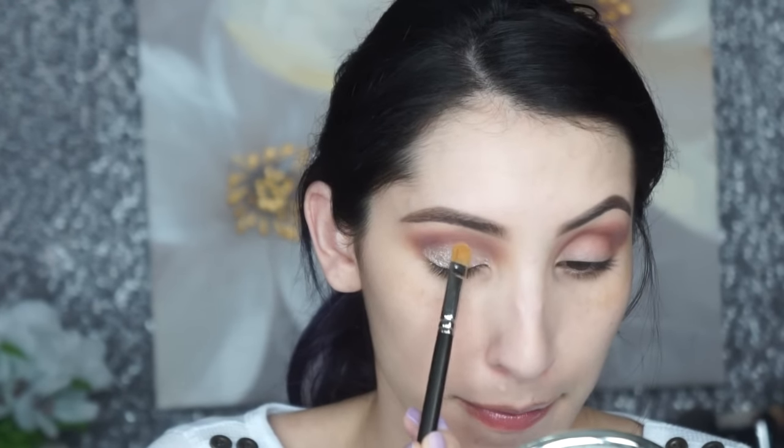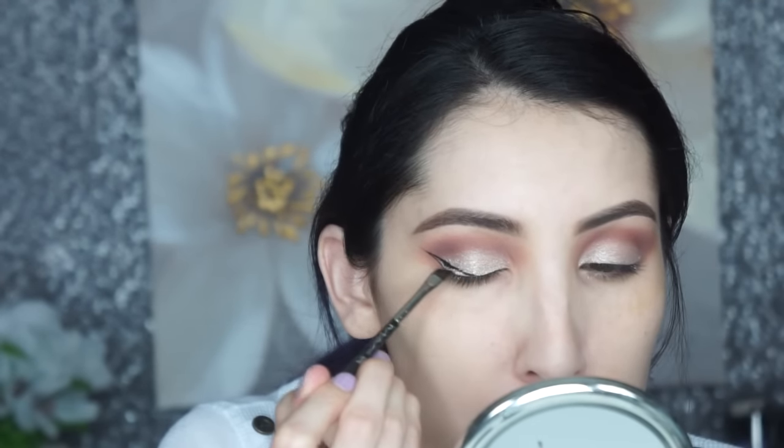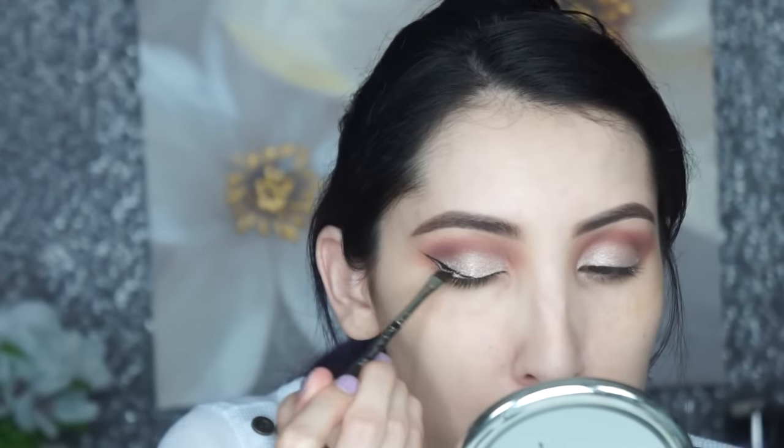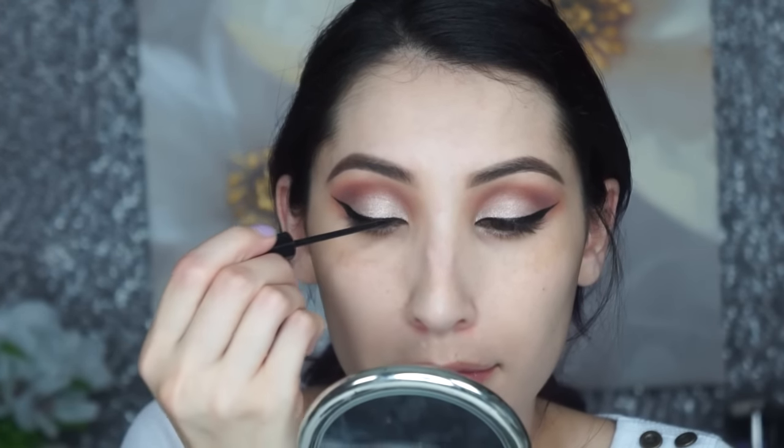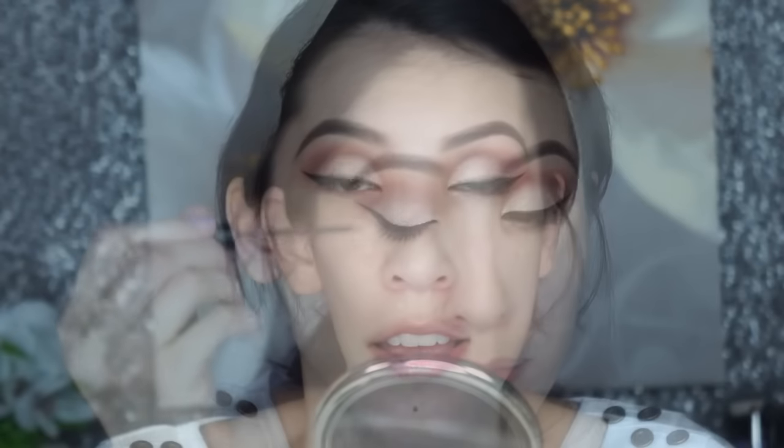Now I'm going to use my Makeup Geek gel liner in Immortal — my favorite — to create my winged eyeliner. I start at the very end, create the flick, bring it down toward the middle of my eye, then slowly bring it in toward the tear duct. Since this gel liner has a sheen to it, I always go over it with the NYC liquid eyeliner to make it super matte and more crisp.